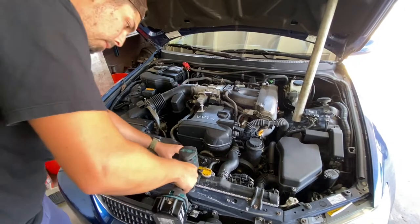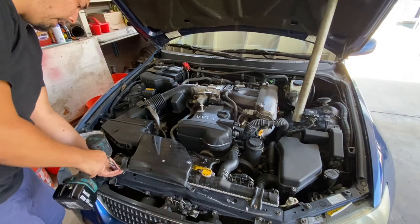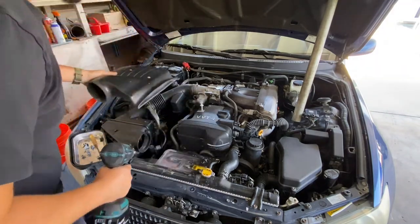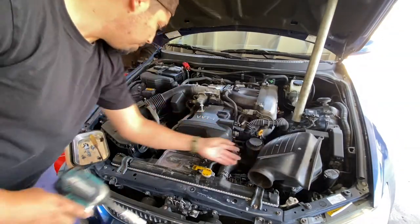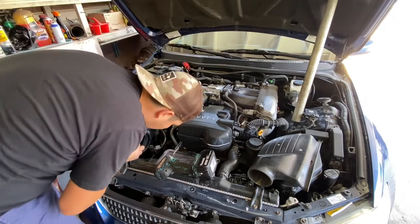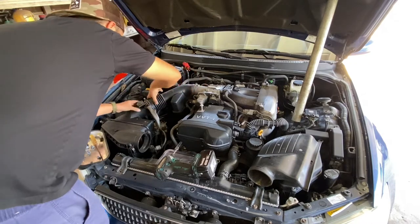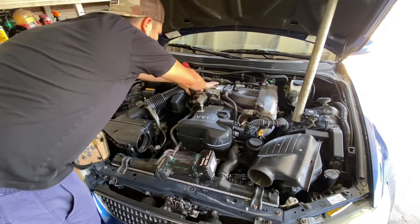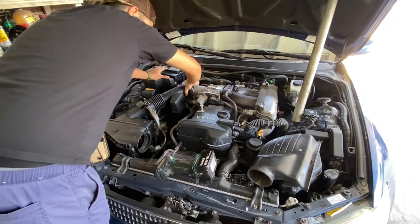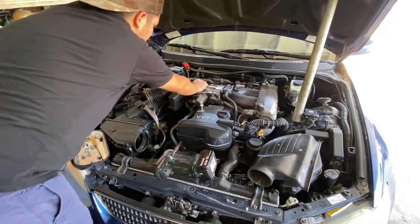Now if you guys have power tools, this is going to make the job a lot easier. We're going to have to use hand tools to get to the sensor. Actually, we could probably leave this and just remove this portion of the air box — yeah, let's do that instead.